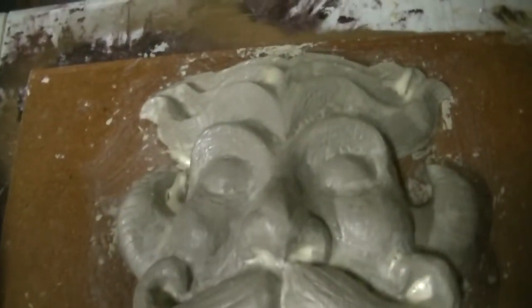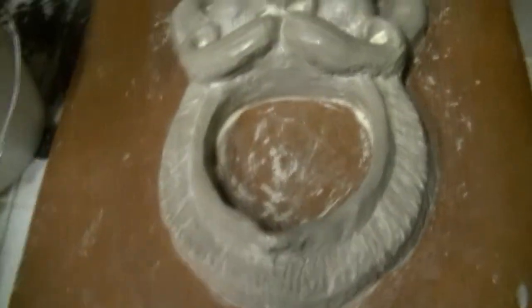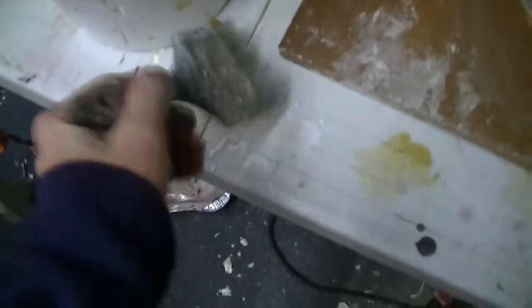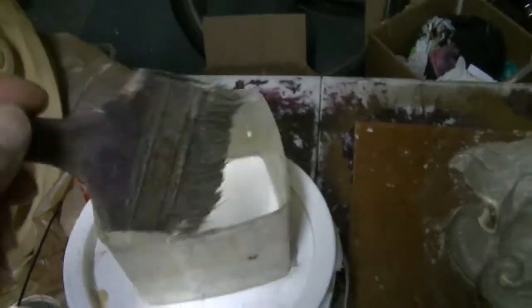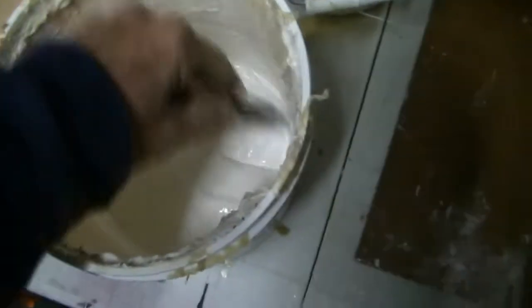I put the first coat of latex rubber on it and now I'm going to put the next coat. First I'll turn the fan off, then I'll take my trusty brush, which I keep in this water-soapy mixture, and dip it in the latex and just slather this stuff on.